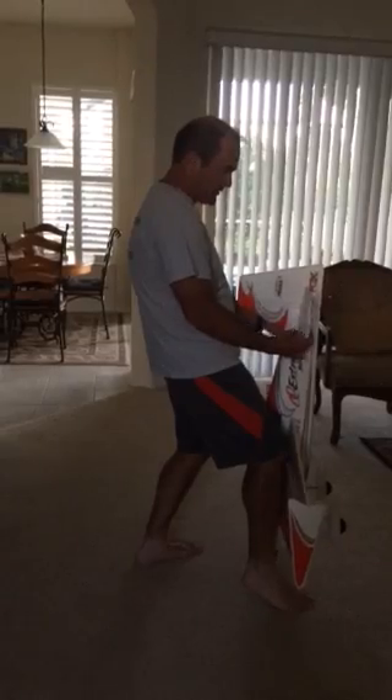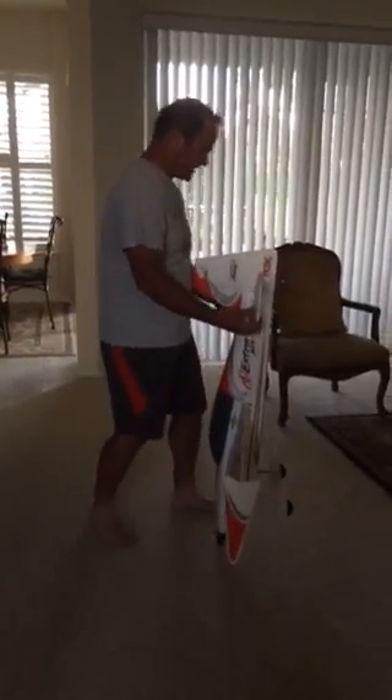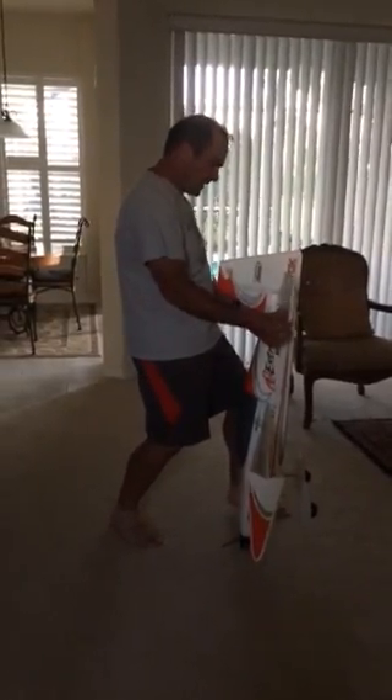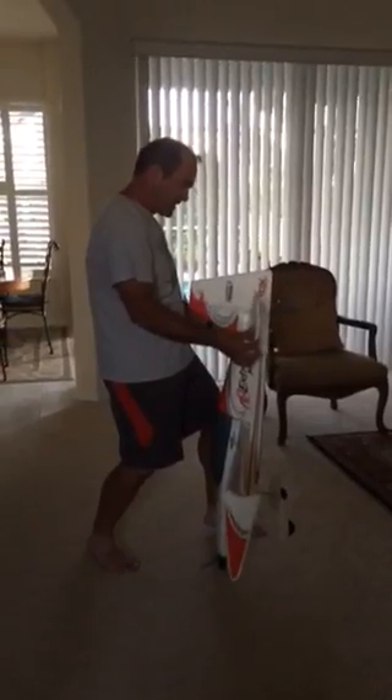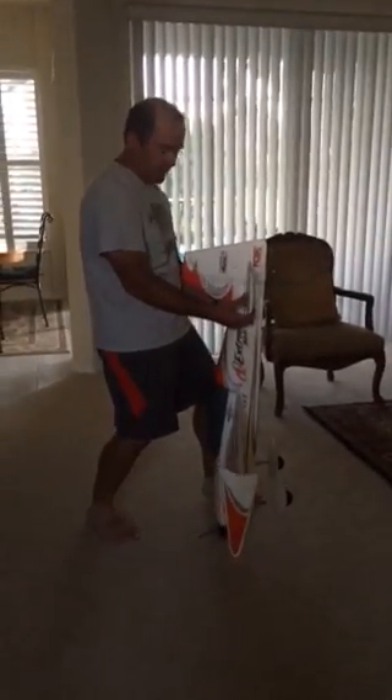So if you want to go in this direction, you do this — like this. If you want to go in the other direction, change your knee and do this. Apply a little pressure and a little bit of force like this — don't be afraid — and then you will drive it to the position you need.